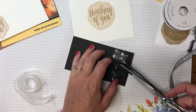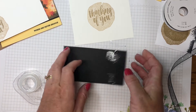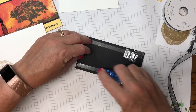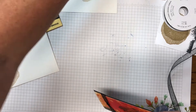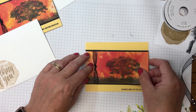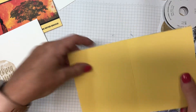I'm going to trim some of the excess ribbon off. We're sticking this right down to the card base, so make sure that tape is well stuck. Run adhesive on all four sides again, bring the card base in, and look left, right, top, and bottom to make sure everything is spaced equally. The left and right sides should be flush with the card base.